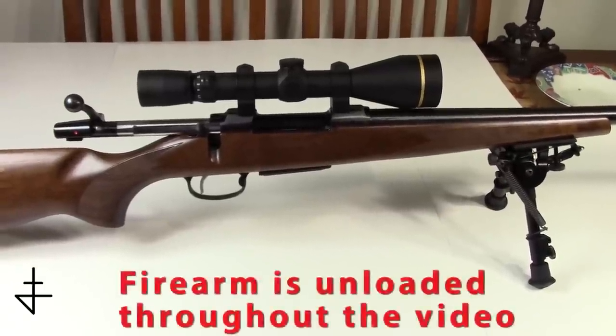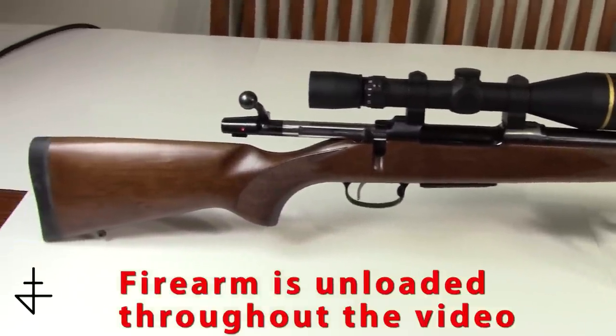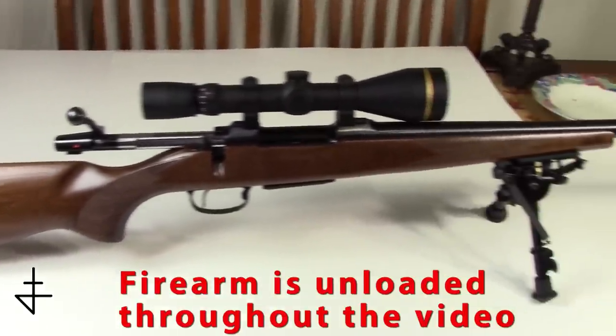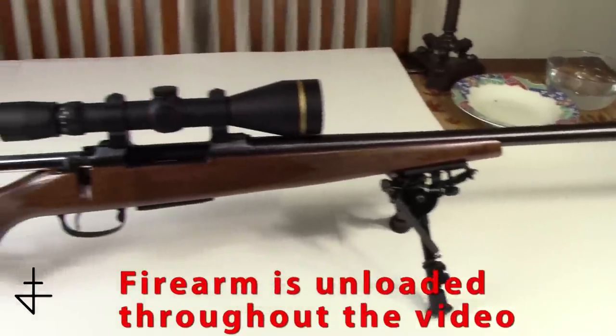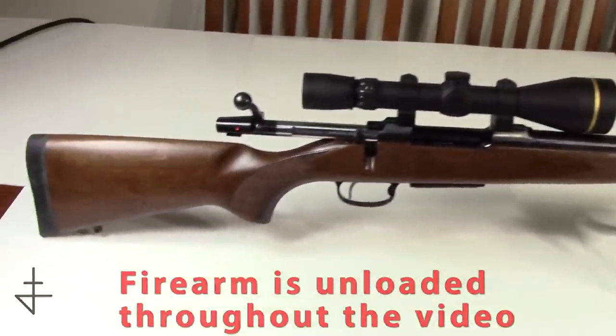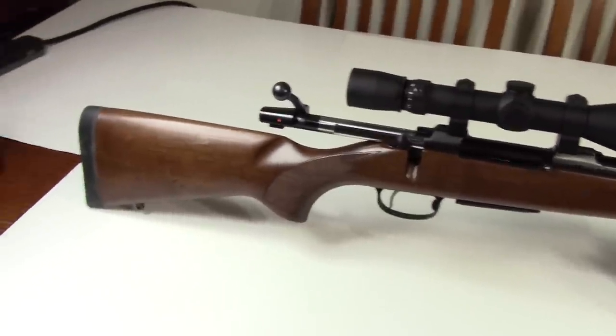Hey, today we've got a nice little rifle to show you. This is a CZ 550 Varmint in .308. I'd like to show you some close-ups, some features, some accuracy that I've seen out of the rifle, and give you my overall impressions of it.